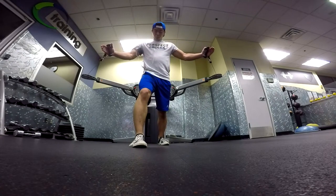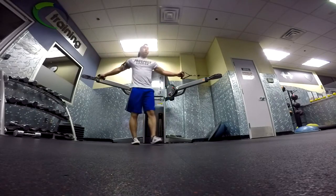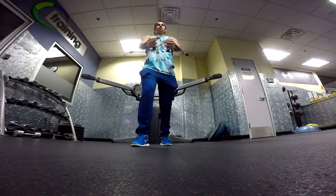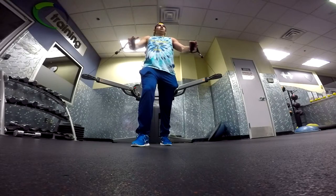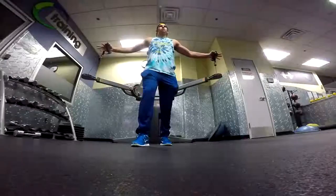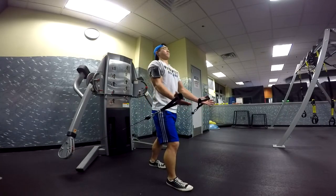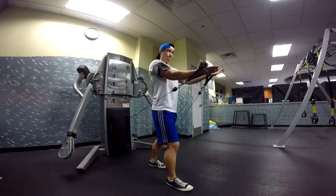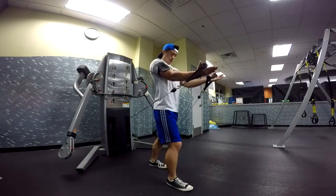Now one of my goals for slow motion training is to rewire my brain. So the whole time that I was doing any type of exercise, I was focusing on the muscle I was trying to contract — mainly I was focusing on contracting my chest the whole time. I'm trying to re-teach my brain exactly how to fire the muscle that I'm trying to work, versus my lats taking over the movement.